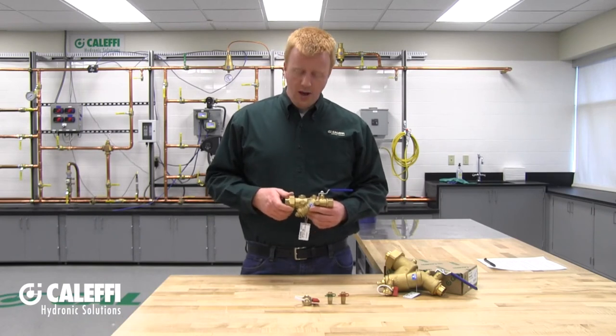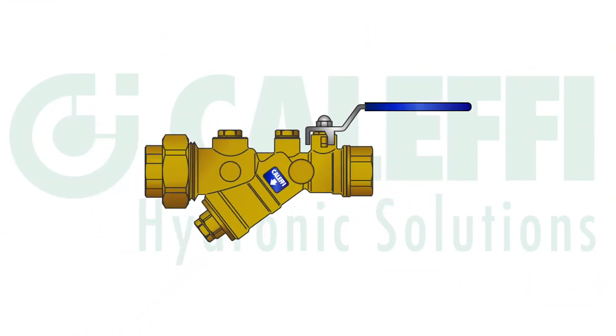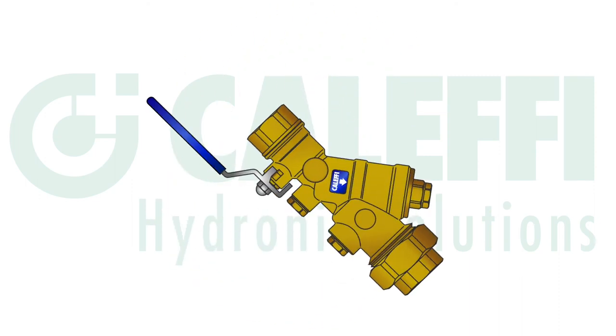Now you're ready to install your Y strainer. You're going to want to install it on the supply line just before your heat emitter, like a fan coil or anything like that. Again, make sure to follow the flow arrow indicated right on the Y strainer. Beyond that, it can be installed in any orientation — up, down, upside down — it doesn't matter.